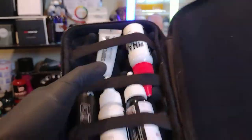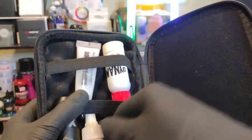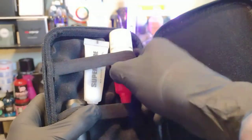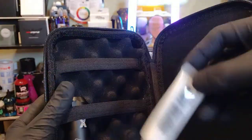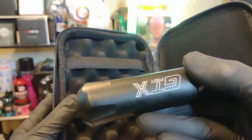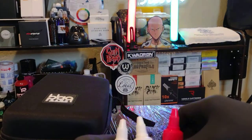In here I've got my machine, maybe some lube, some Dynamic Black, white for maybe mixing up some gray wash, some heavy white for highlights, some El Lubricante, and my machine. So let's collectively look at what all we can fit in here.